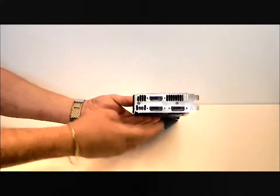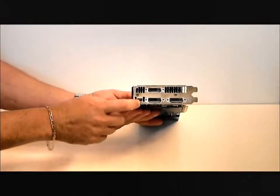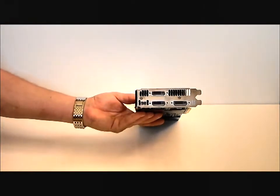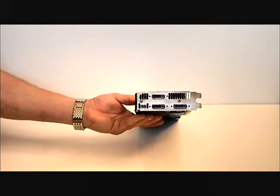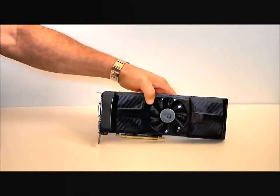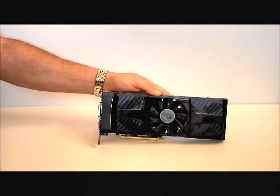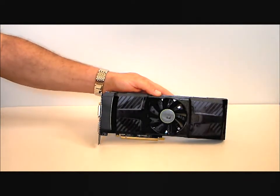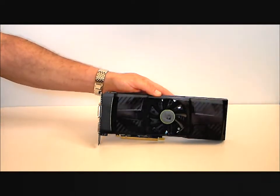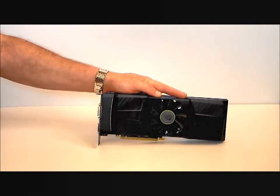You have three DVI outputs and one mini DisplayPort for your connectors. With the GTX 590, you will be able to run three monitors at one time. Normally you would need two cards to run 2D surround or 3D surround, but with the GTX 590, all you will require is just the one card.